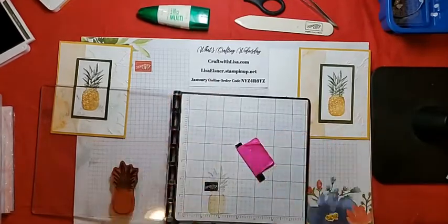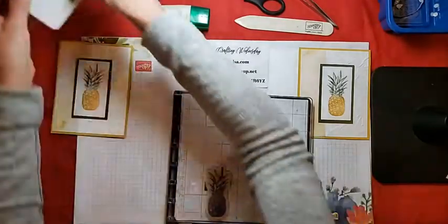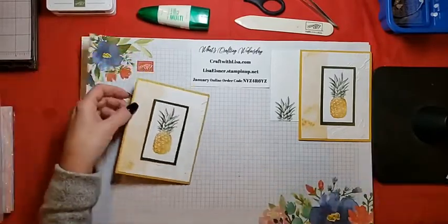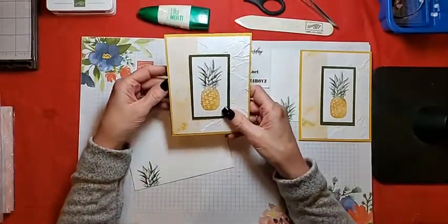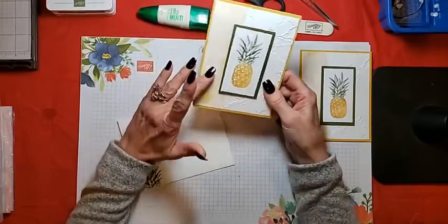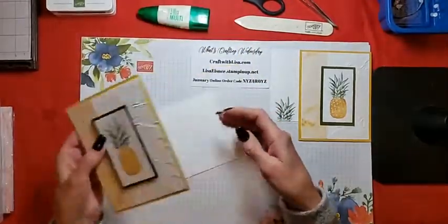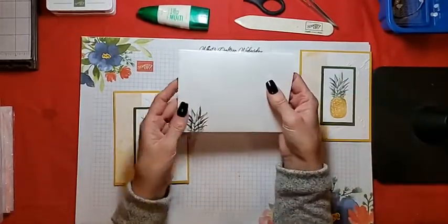Anyone that does not have a Stamparatus absolutely should add it to your craft room. Anyone who has it — Judy — and does not regularly use it should definitely pull it out and start using it. So this is it — pretty much a clean and simple basic stamping card, but we have texture going on here, we have some pretty DSP, two-color stamping, dimension with the raised panel, a nice simple inside, dimension on the pattern on the flap, and just a little bit of stamping on the front.